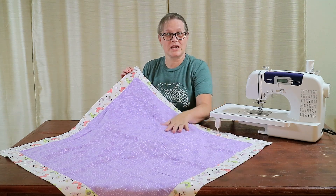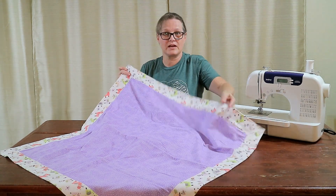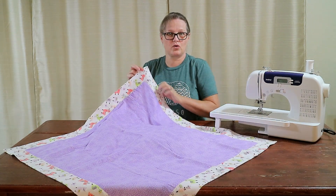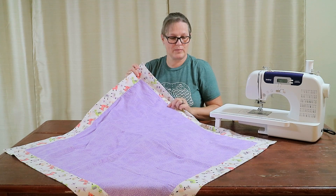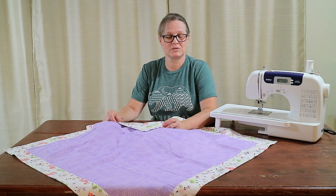I took a 30-inch square and a 40-inch square of flannel. You can use any kind of fabric you want. And I made this perfectly mitered corner receiving blanket for a baby. Super simple, all straight stitches, no fuss really.